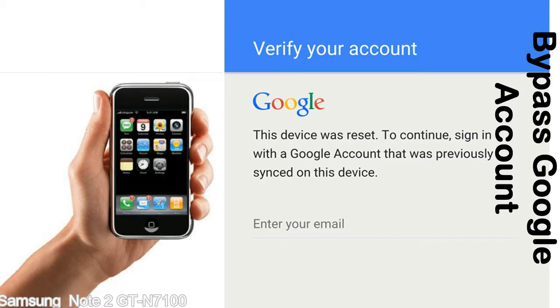This FRP lock is developed by Google and we provide our FRP unlock solution for free. Today we are providing the methods to unlock FRP lock phones. You can use this solution for almost all FRP lock devices.